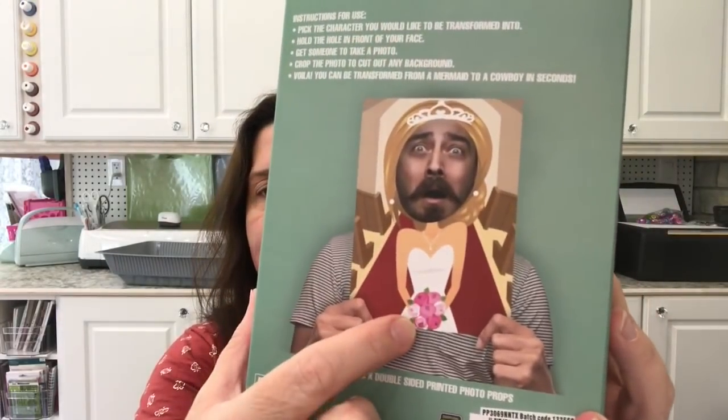This is funny — it's called 'Head in the Hole.' It contains 20 photo props where you stick your face in to take a picture. If you're having a lot of people over and want to take funny pictures, everybody can pose with these in front of them. They show a guy posing in a wedding dress, a girl on a motorcycle — all these funny panels. I thought since I take a lot of pictures for my work, these might be fun and usable for different reasons.